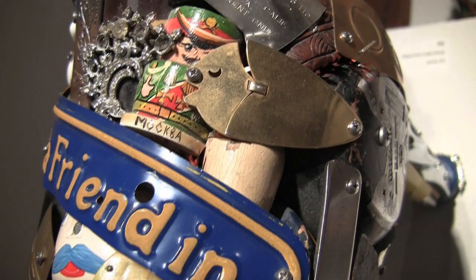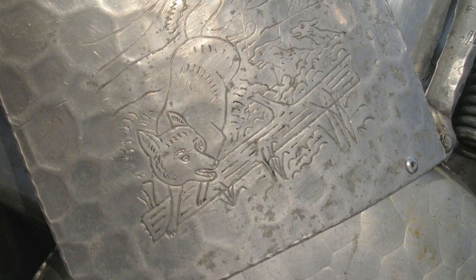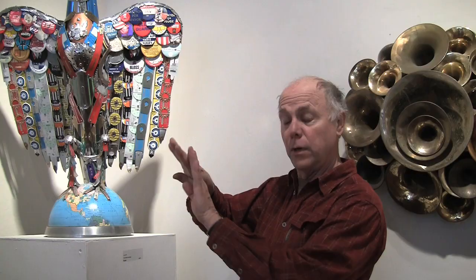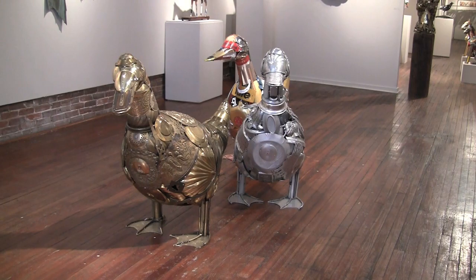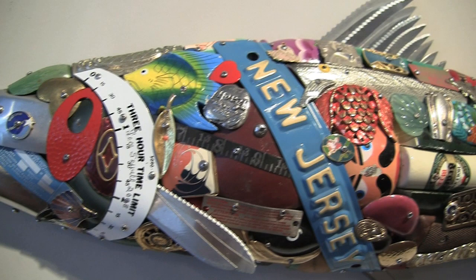Do you ever do drawings or do you just start building from scratch? I do whatever I can. In this case I had a model. If I can find a full 3D of what it is I will use that. Google Images is very helpful now — you can get a two-dimensional reference of anything you want. I go to Kinko's for up to a certain size, but if you want bigger I use an opaque projector and draw out the full 2D and then work the other dimension.